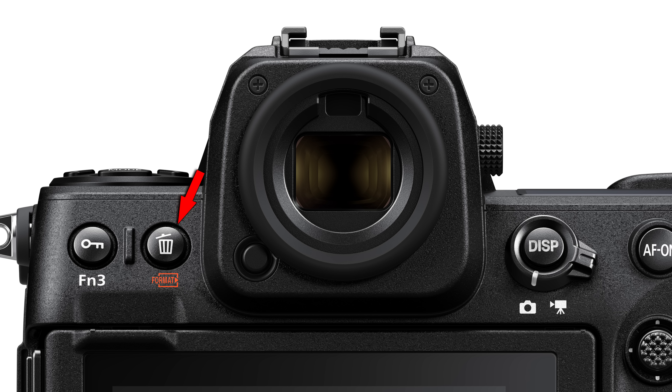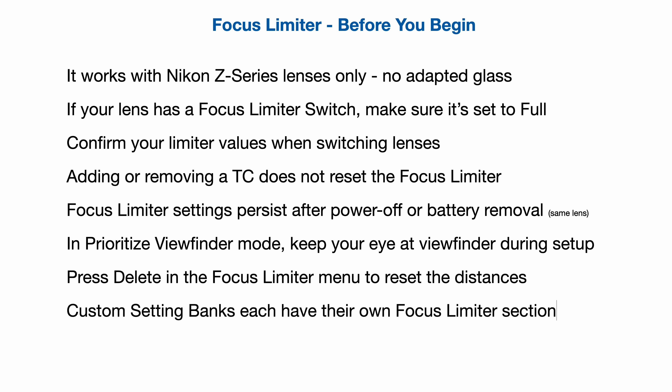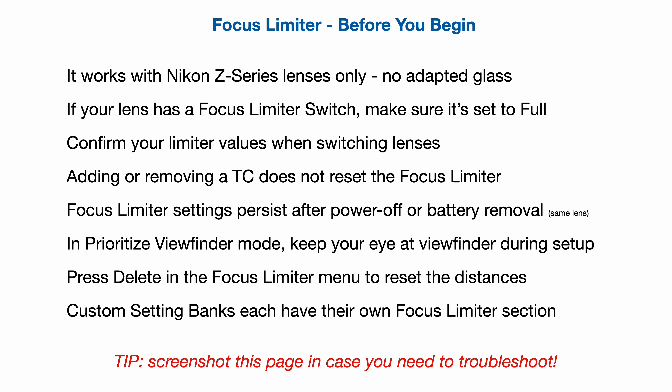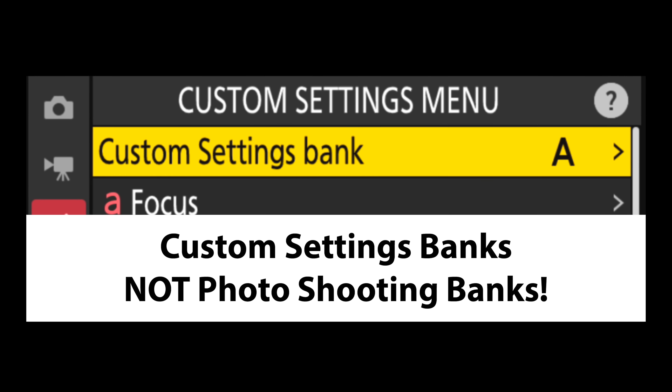If you want to reset your distances, press the delete button while you're in the focus limiter setup. Finally, custom setting banks all have their own focus limiter section, so if you go from one to another, your current limiter settings won't follow. Note that this is for custom setting banks, not for the more common photo shooting banks.